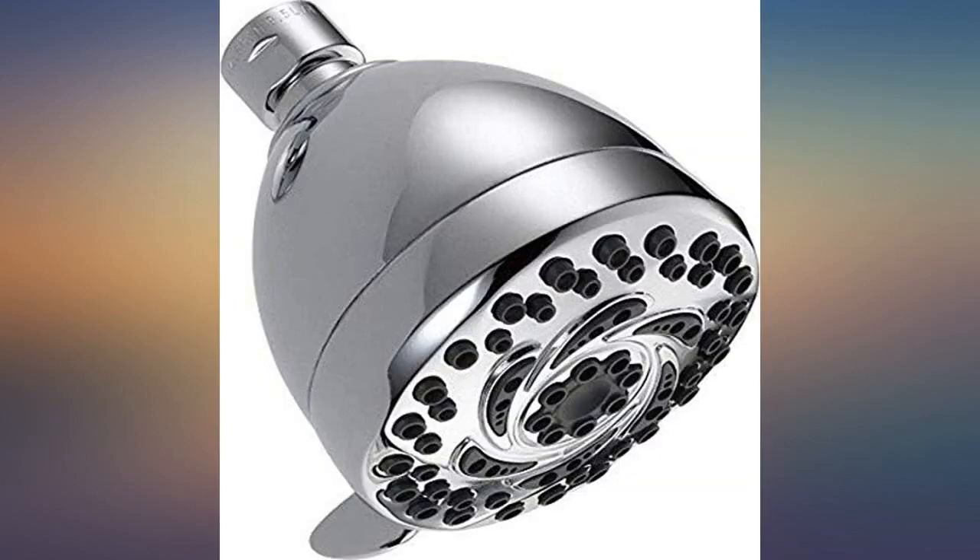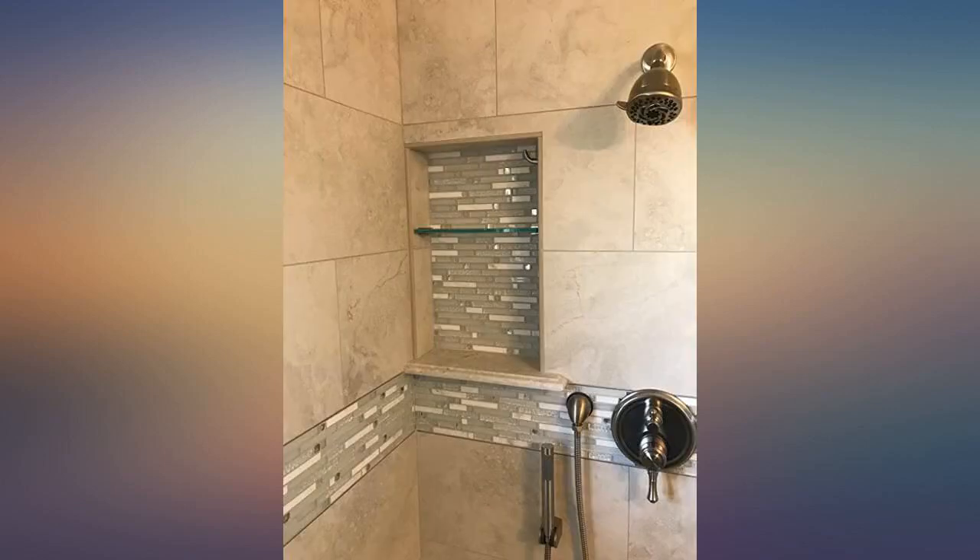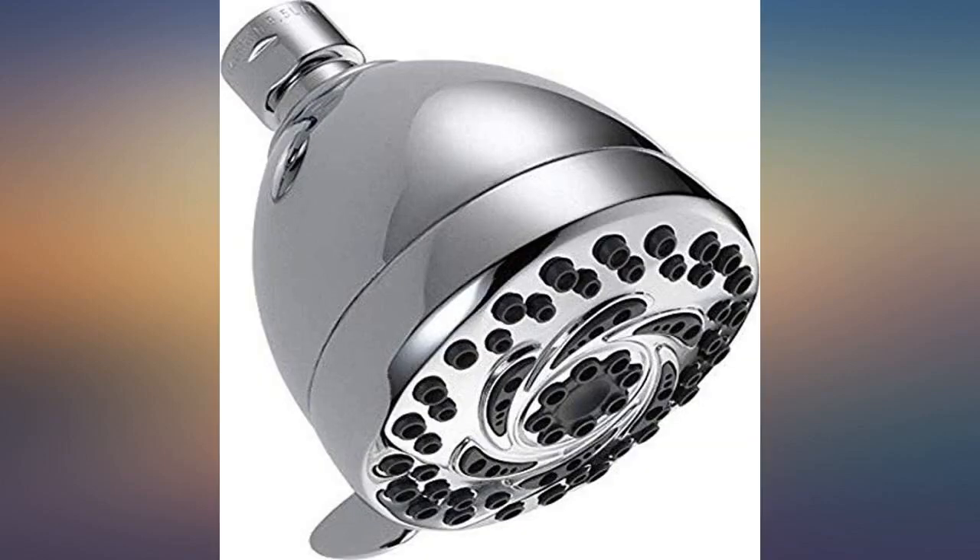It's a nice shower with several adjustments for the way one wants water dispensed. Easy installation and simple to use. A tremendous difference from changing it out from the original. Worth the small investment — works great and we love the ability to adjust the spray.